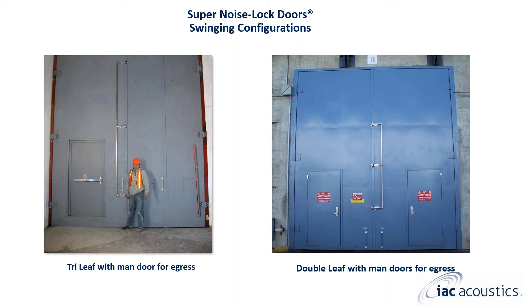Additional information on non-sliding swinging super noise lock doors is available at www.iacoustics.com, or you can reach out to me directly by email or phone.